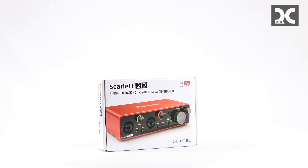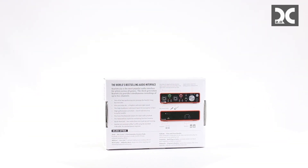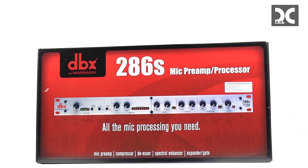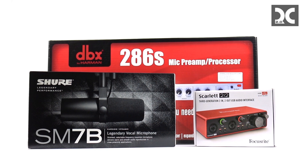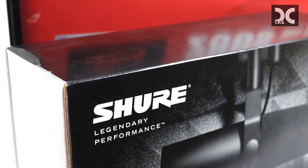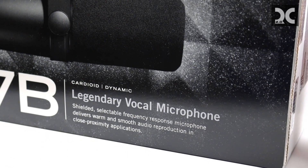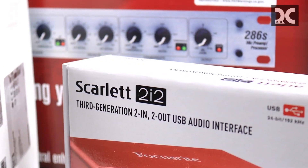Some of these items can definitely be changed out for other similar items, like the microphone cords and USB-C cords. The three main items you're going to need are the Shure SM7B microphone, the Focusrite Scarlett computer interface, and the DBX 286S preamp. These three items are pretty much what is going to give you the amazing sound.